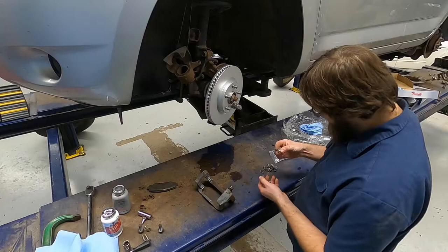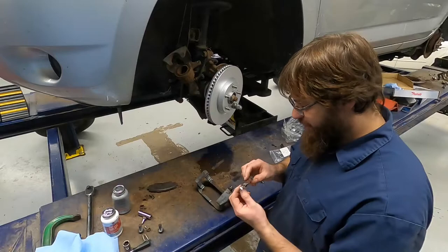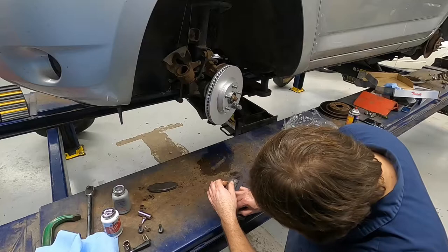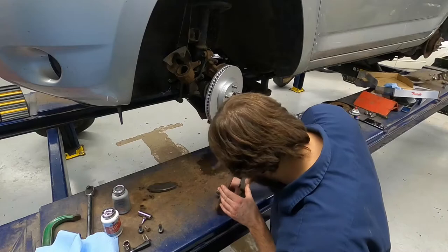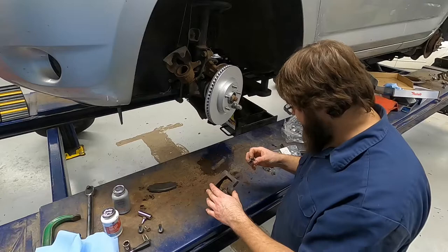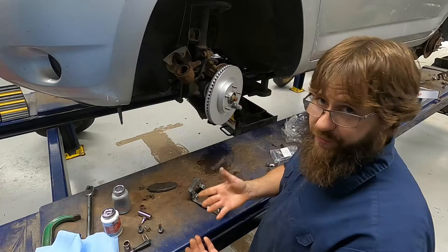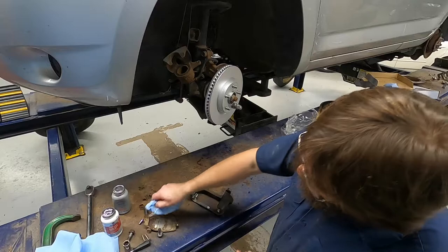We got a bunch of new hardware with the pads, and these seem to be pretty decent quality pieces, so we will use them. Plus, one of our other ones is kind of damaged. Try not to get anti-seize on our hands — that failed. I'm going to have to wash my hands again. I made a real mess with the anti-seize, so I'm going to go wash that off one more time.